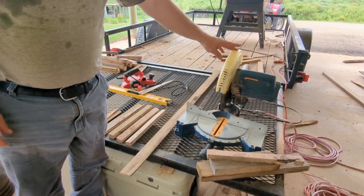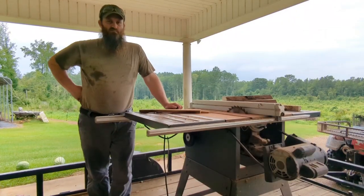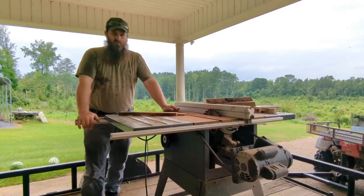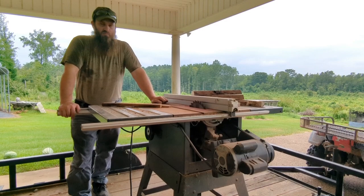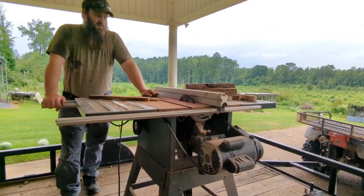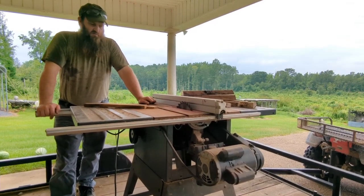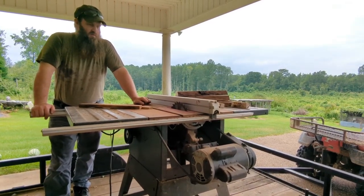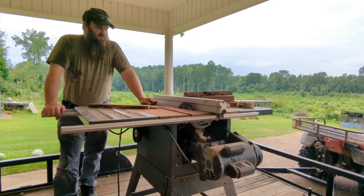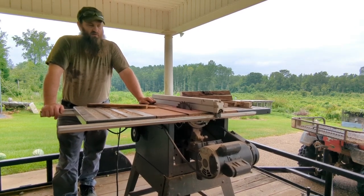Miter saw is going to be used a lot in this. You're going to need a table saw to make slat traps — it's just going to be impossible to do it without it. I got this saw a few weeks ago. I went ahead and cut some of this dry white oak, and it's hard, and our blade's not the greatest. I didn't change the blade out, but we're going to make it work, so be patient with us on that. But you're going to have to have a table saw to make a slat trap.